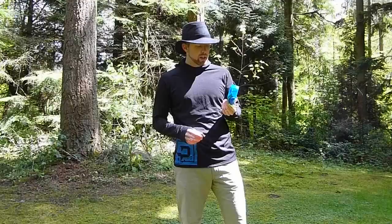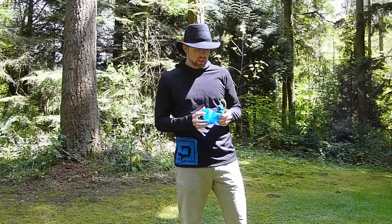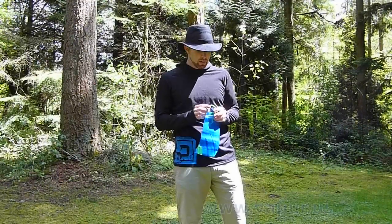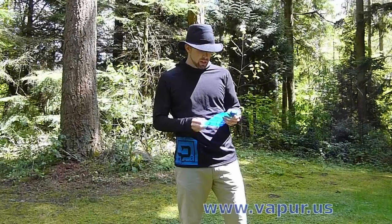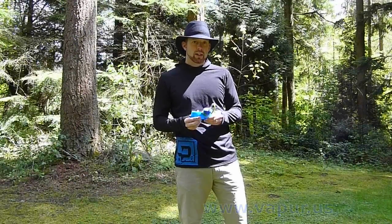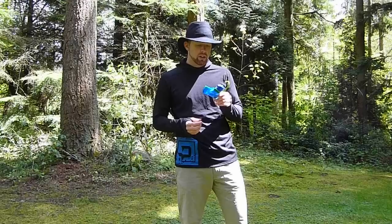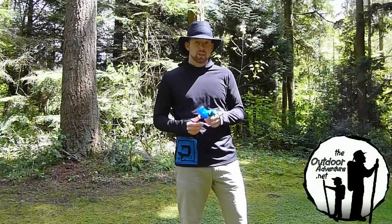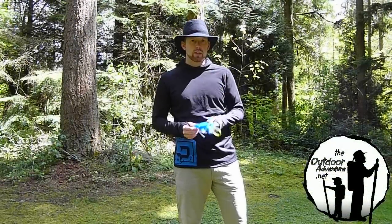The Vapor Antibottle is a 1-liter — they also come in 0.7-liter. They've got a couple of different models on their website, worth checking out, especially if you're looking for something more durable than a Gatorade bottle and definitely lighter. I'll post the weight and a link below. Worth a look — Vapor Antibottles. Thanks.